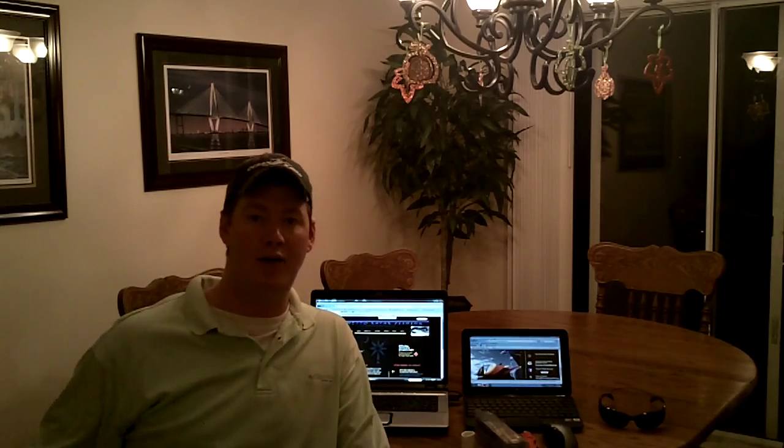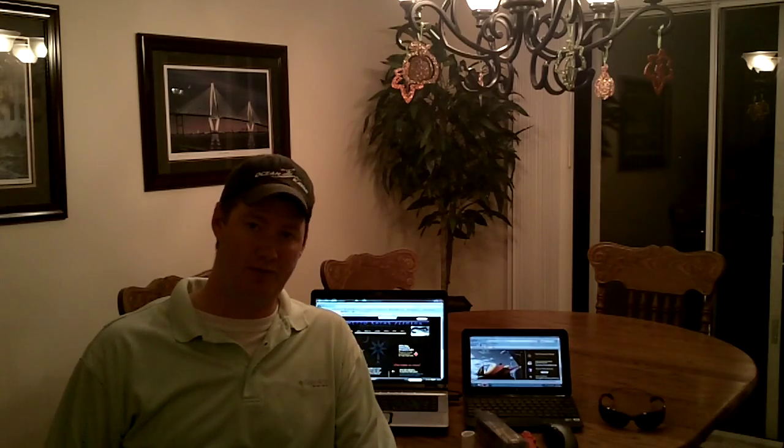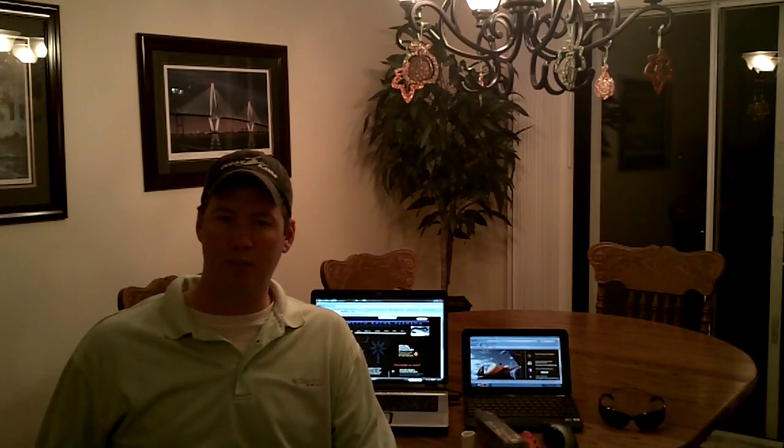This is Paul from PalmettoCayakFishing.com. We've been getting a lot of emails asking about the light stick applications we have, as well as the light we offer in the parts department. So instead of taking more pictures, I figured I'd shoot a video so you'd get a real-world idea of what it looks like.